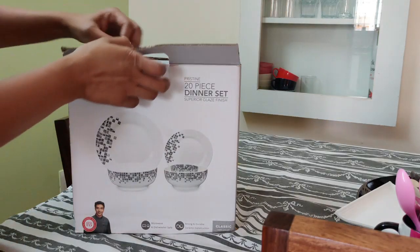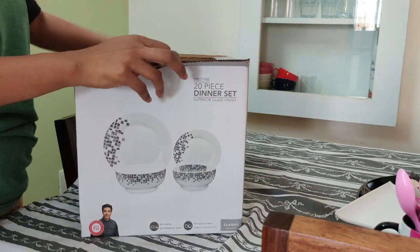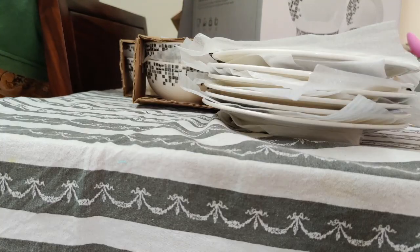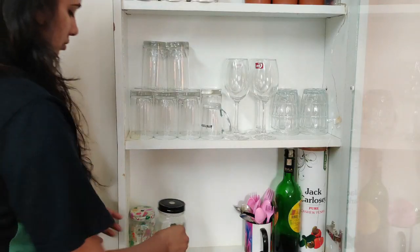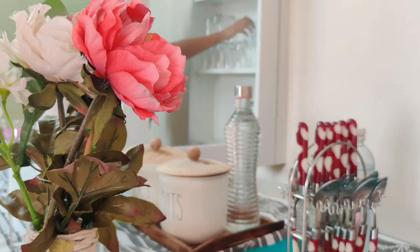While that's baking, I am going to organize my crockery cabinet. These dinner sets I brought from home center long back. This cabinet is in my dining area — here I have placed all my glasses and mugs. Though this cabinet is in good shape, it only needs some alteration and organizers.